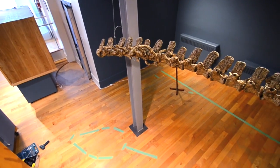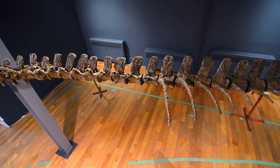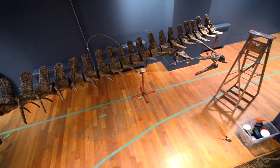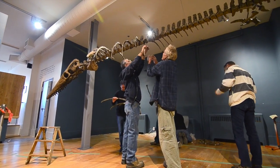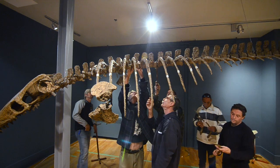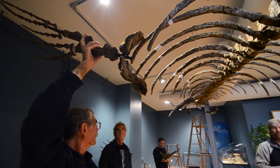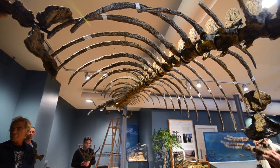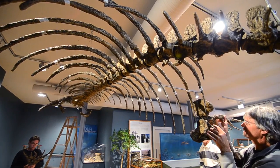Once that's done, we do a test articulation in our shop to make sure everything is oriented properly — so it's going to hang in the client's facility at the right angle — and then we crate it up and do the installation. We have very talented engineers, artists, welders, and things like that. Jim Wood, our artist, is an amazing sculptor and painter, so really without these people you can't do it alone — you need a team of people to help.